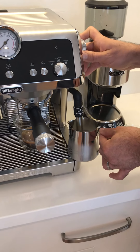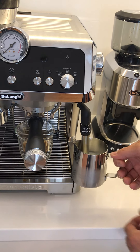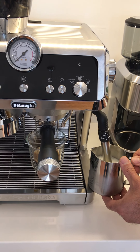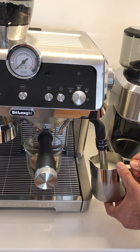My husband is now going to froth the milk. There is also an adjustment on there for how frothy you want it — whether you want it really frothy for a cappuccino or less frothy for a latte — it gives you the control to froth the milk as much or as little as you wish.